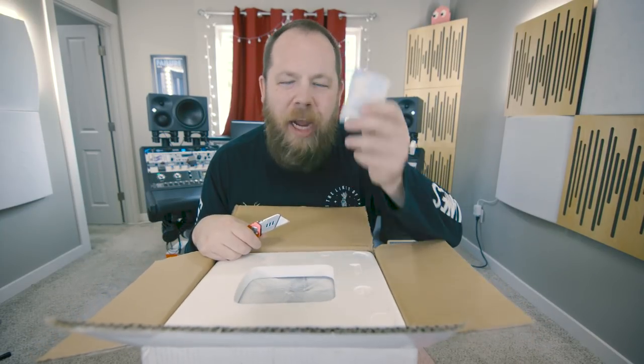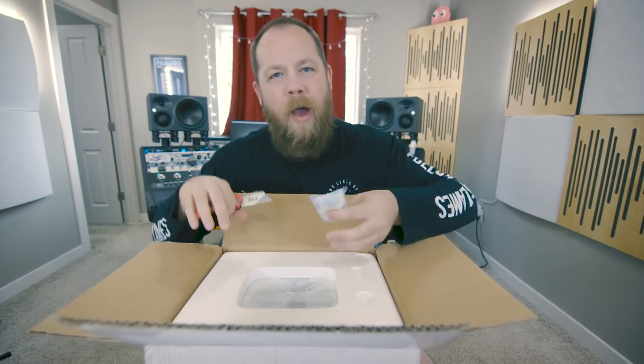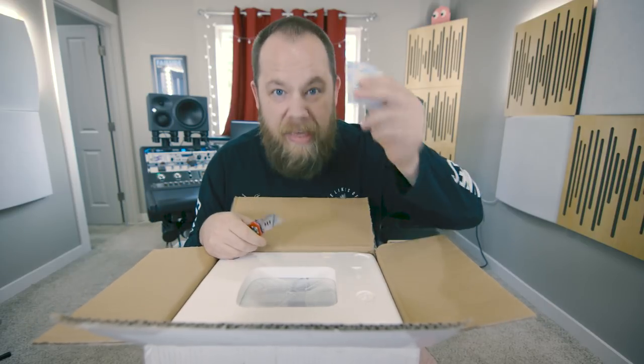We have a Project Lone Pine Professional Studio Monitors box. Very cool. There's also silica gel in here to keep moisture away from the contents.